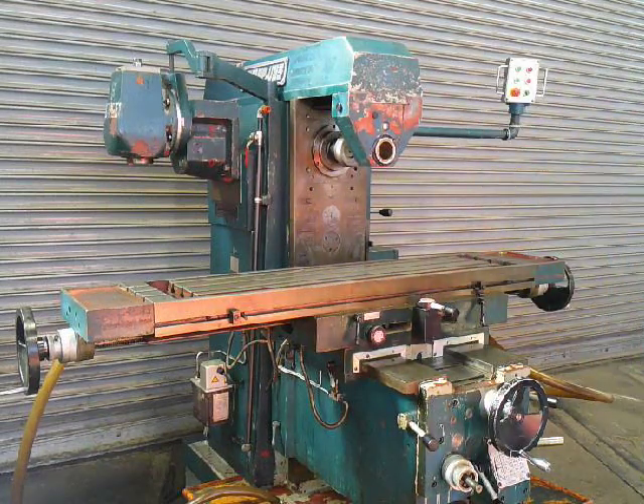This is our Sharp UH3 Horizontal/Vertical Mill with a universal table. Thank you for watching.